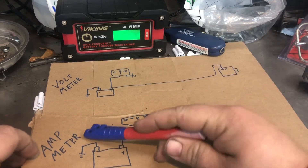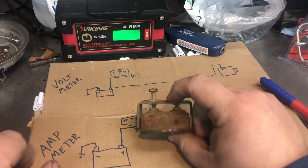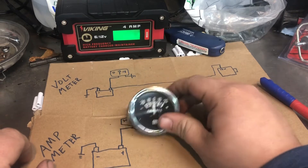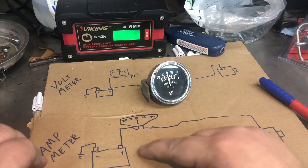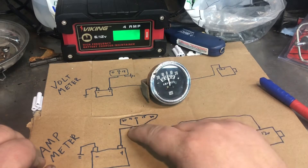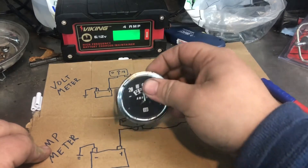An amp meter, like I've got right here - if you put wires on it and went across the battery, that'd be a dead short and you'd see a lot of amps because it would probably melt those wires. What an amp meter does is go directly in-line with the load. Your positive comes off the battery, goes to your amp meter, then right to your load. When you're charging it goes this way; when it's discharging it goes the other way. The main difference is: a voltmeter sits outside of the circuit and piggybacks it, while an amp meter sits in the circuit.